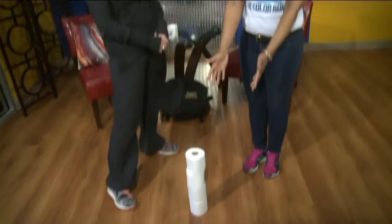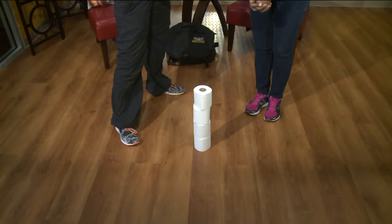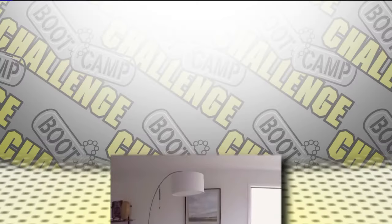All right. A lot of people might not be able to work out right now, but here's a workout with toilet paper. We have Lori — you saw this insane workout. Tell us about the kind of trainer you are.